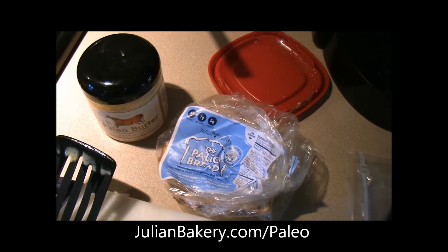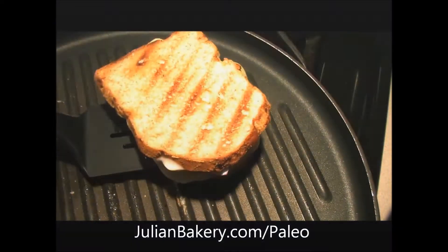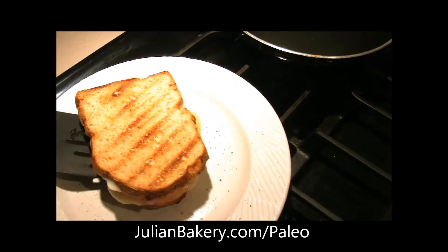The coconut paleo bread — all those can be had through julianbakery.com paleo. Okay, so it's all set and we're going to plate it.